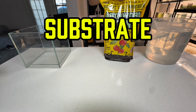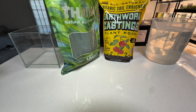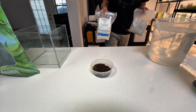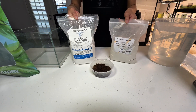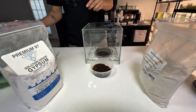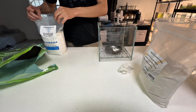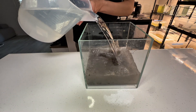Next, consider your substrate — the material lining the bottom of the tank. Sand is a popular choice, as it is inert and does not alter the water chemistry. However, I prefer mixing organic material and minerals to tailor the substrate to the needs of different triops species. If your triops die prematurely, low calcium levels in the substrate might be the culprit. To address this, you can add calcium carbonate, limestone, or calcium sulfate to boost the calcium levels, water hardness, and pH.